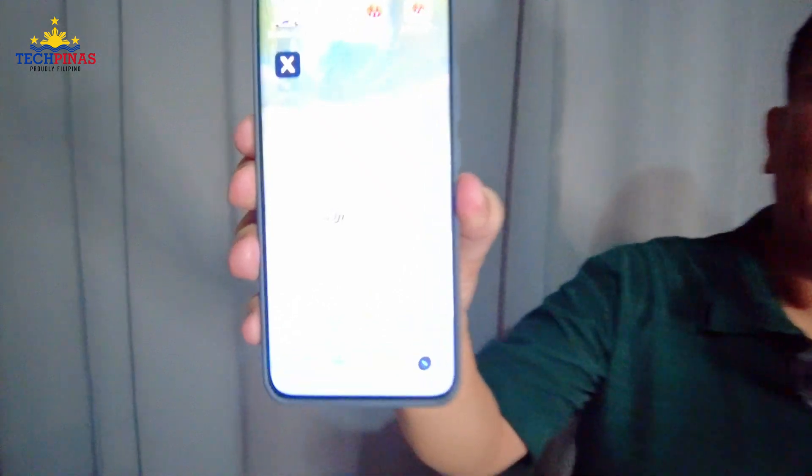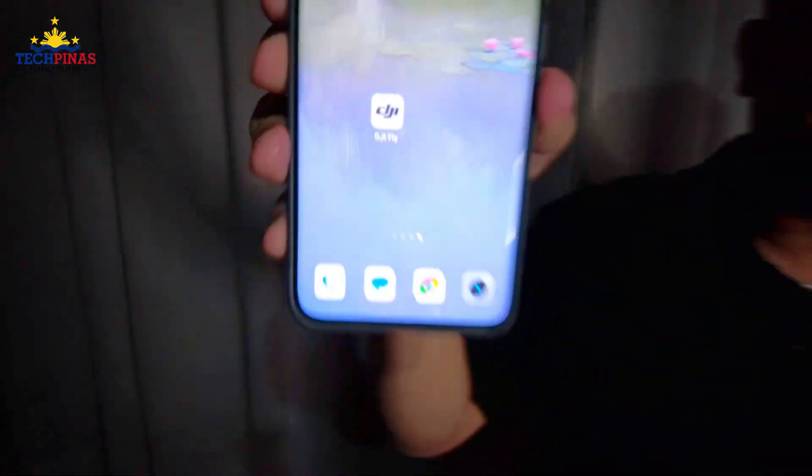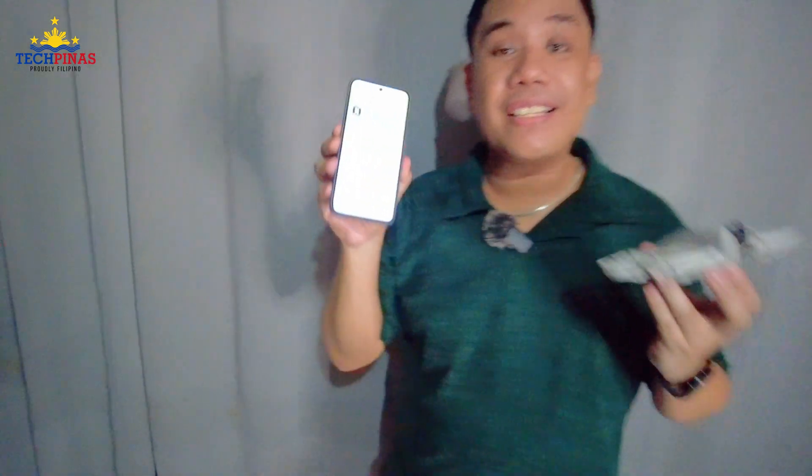The third way, which is also my favorite, is using just your smartphone paired with the DJI Neo drone. For that, you're going to need the DJI Fly app. You also need this app if you're going to use the remote control paired with your smartphone.